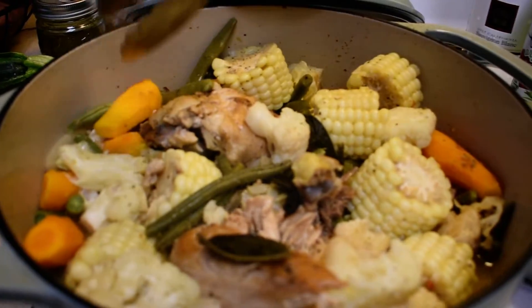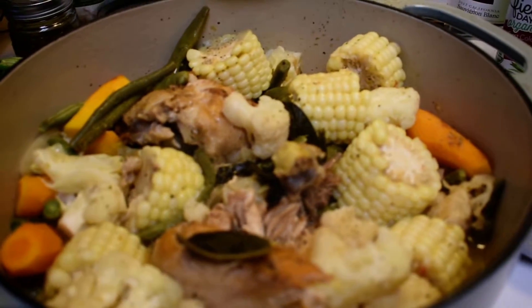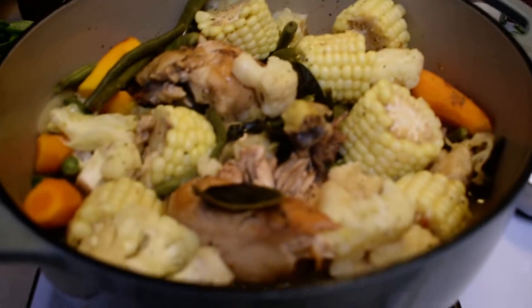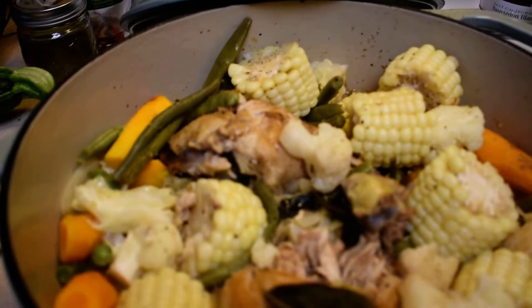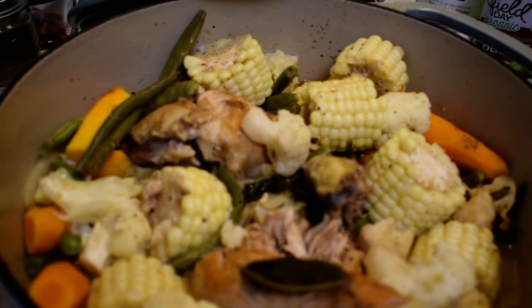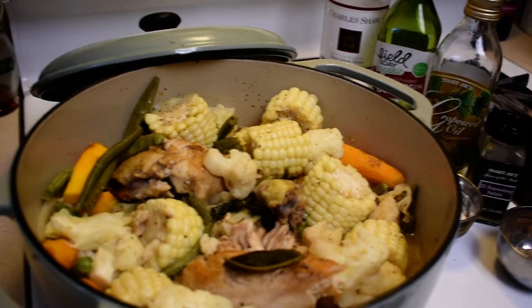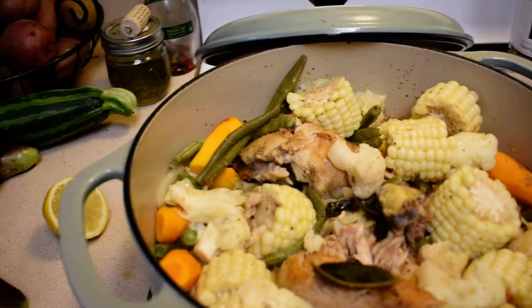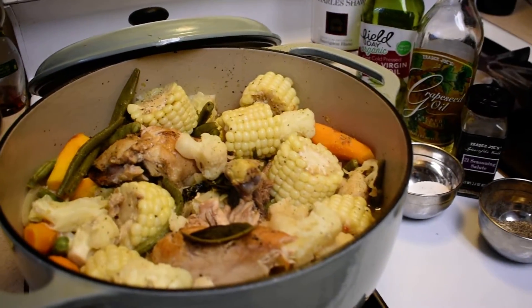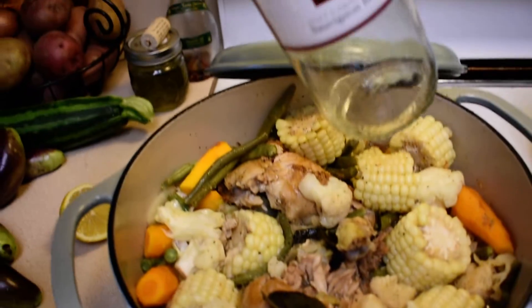The carrots and onions are the ones that take a little bit longer to cook. I added some bay leaves — these little bay leaves right here — and then a little bit more of the white wine.